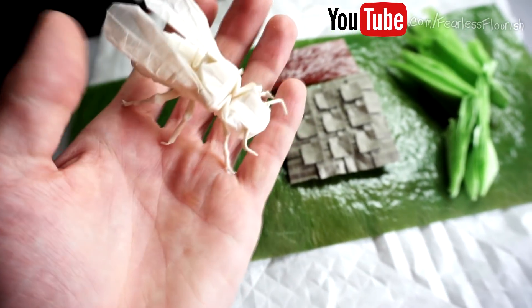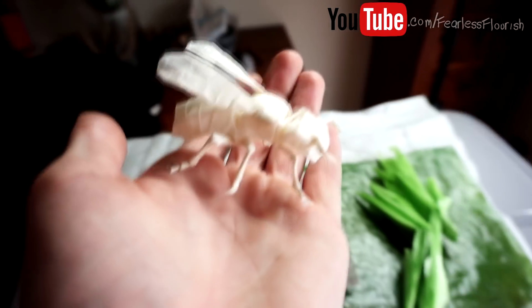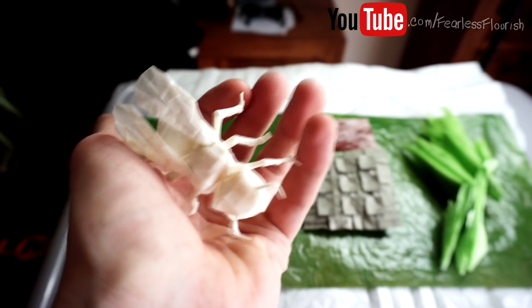We also have Robert Lang's yellow jacket — a really nice model. If this model wasn't white I wouldn't give it away. I think this is the best wasp I've ever made, so I'm definitely going to do it again with yellow tissue because I love that model, but I want an actual color.